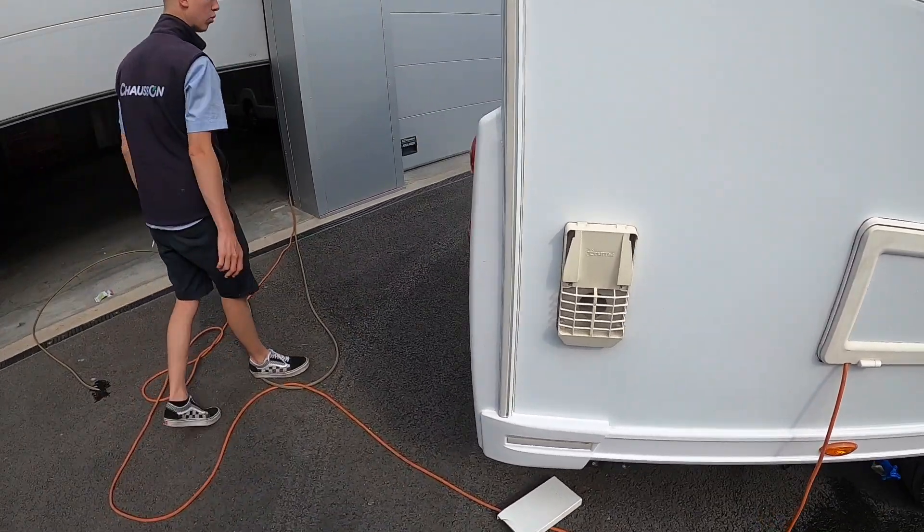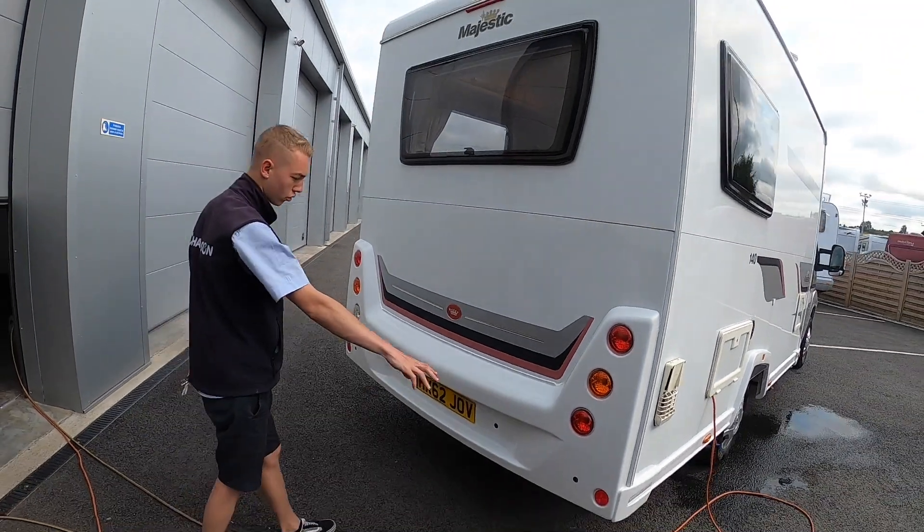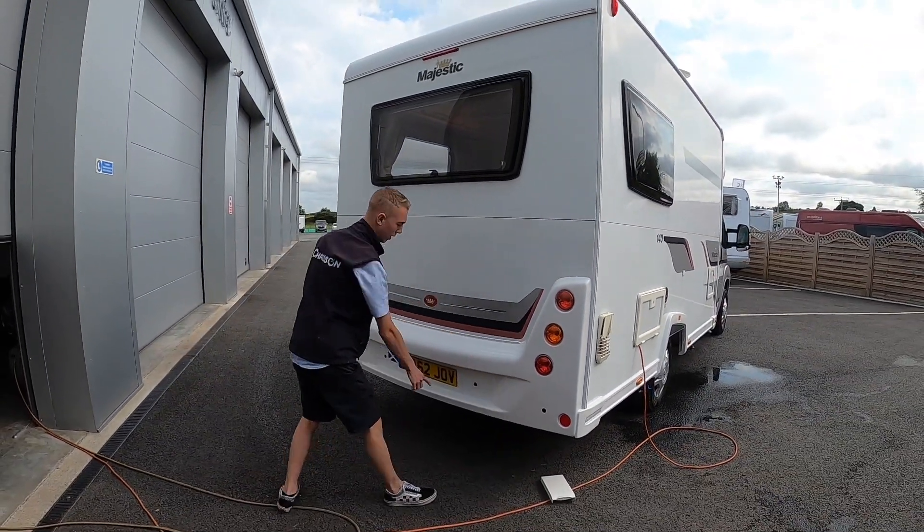On the back panel of the motorhome you've got your high-level brake light, your window, and your parking sensors, which are the black sensors.